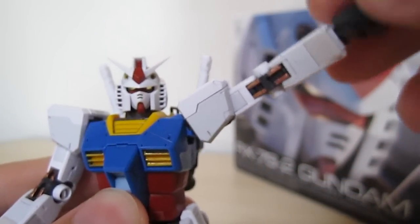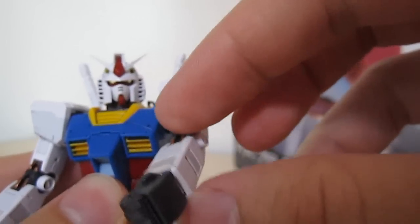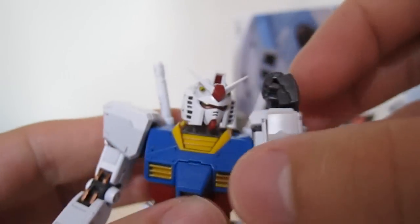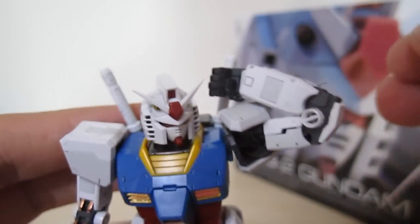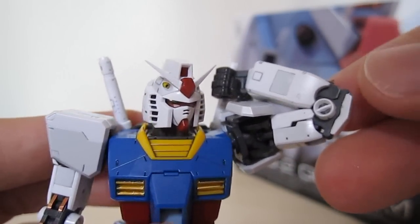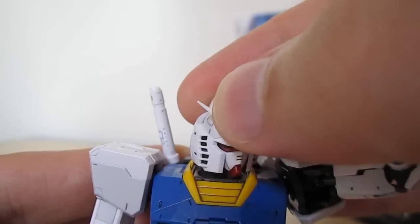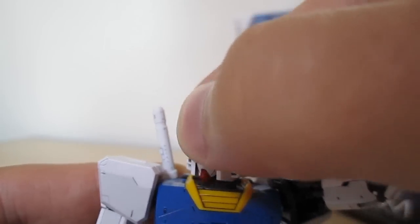The arms can come up quite far, and even further. You're able to bring them up and around, and you can have them go back — because of the 180-degree range — so he'd be able to reach back and grab the beam saber if you switched the manipulators. Pretty cool overall. And the head can go front and back and move pretty much all over the place.